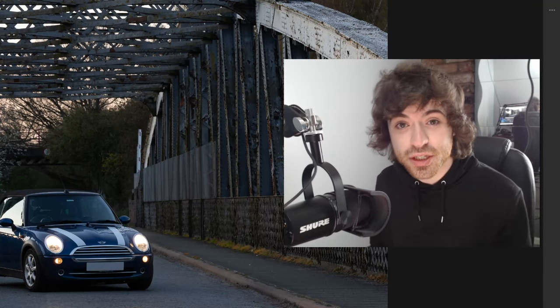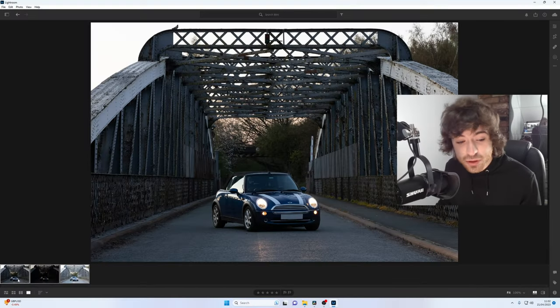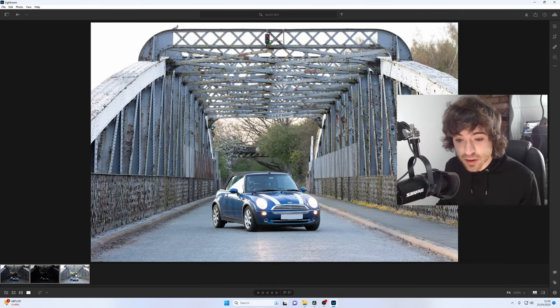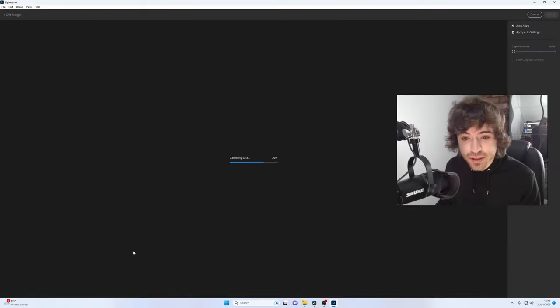Once you've taken your three images and you're happy with them, you're gonna wanna import them into Lightroom. And once you've done that, you'll be able to see your neutral exposed image, your underexposed, and your overexposed. We don't want three separate images — we wanna combine them all together to make one. So all we have to do is make sure that they're all selected, right-click on one of the images, photo merge, and HDR merge.